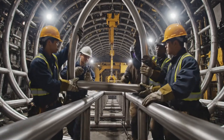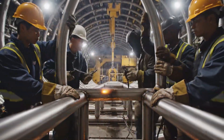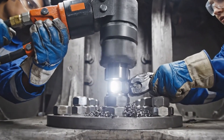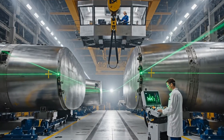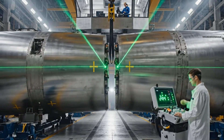Align with the marker. We're clear on this side. Hold it steady while I tack it. Alignment complete. Lock clamps engaged.